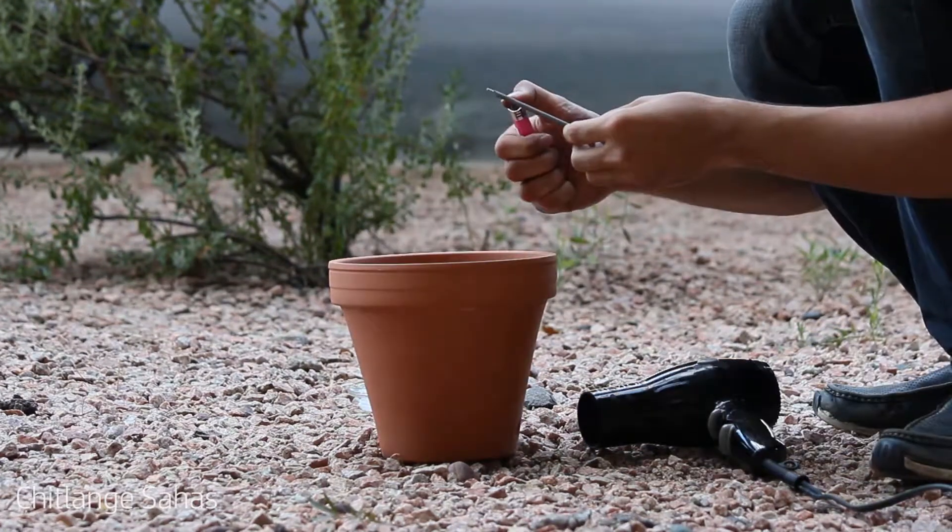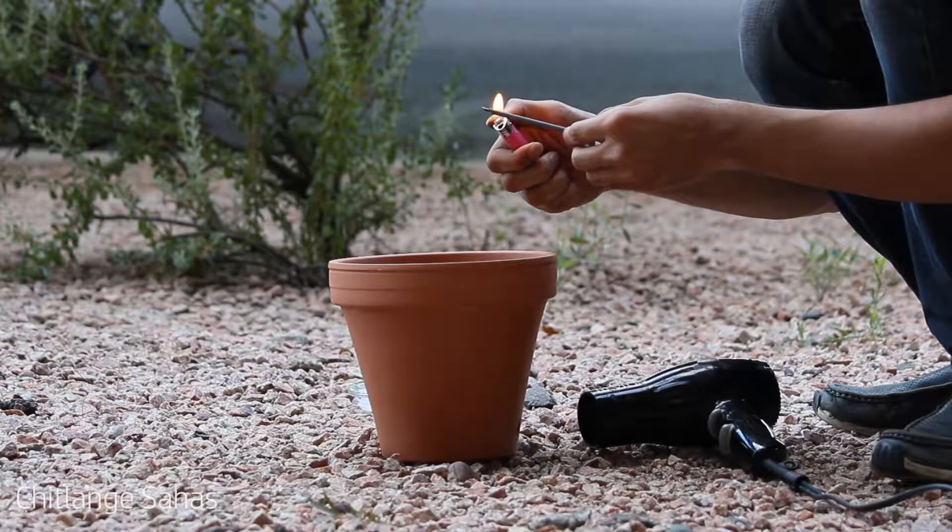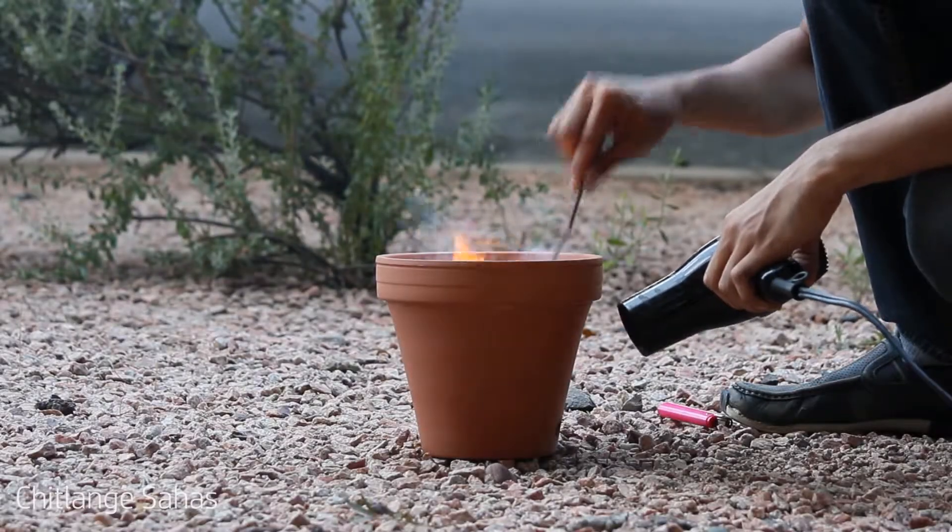Now let's bring our foundry in the open, put some coal in it and light it up. I'm going to turn on the hairdryer to speed up the combustion process.